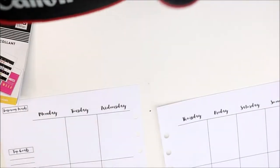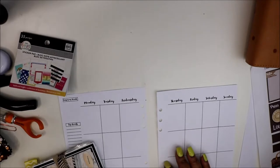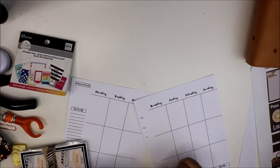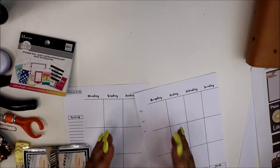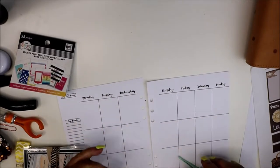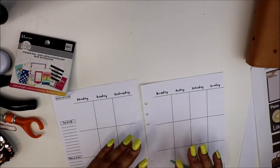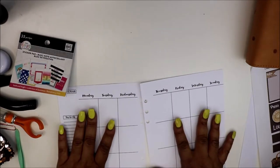Hey friends, today I'm doing a plan with me video and I'm so excited! I have some new kits, I have longer filming time so I can sit here and don't have to speed it up. I also have a new lighting situation - I already had a ring light and two soft boxes, and I bought a new stand for the ring light, so I think we're good with the lighting.